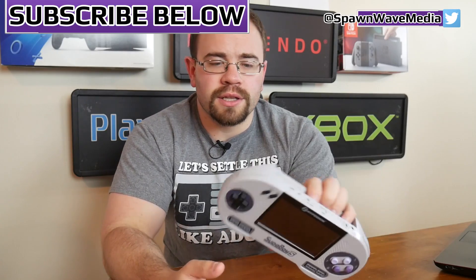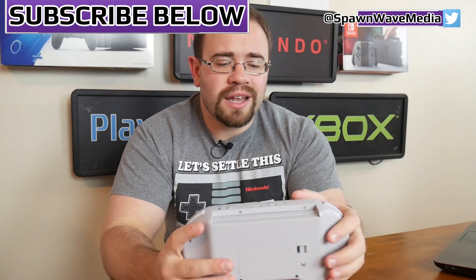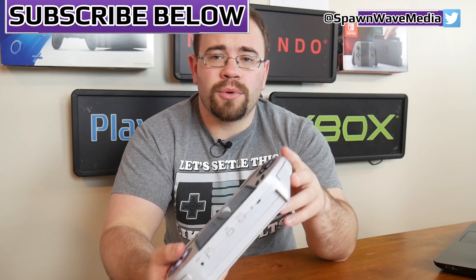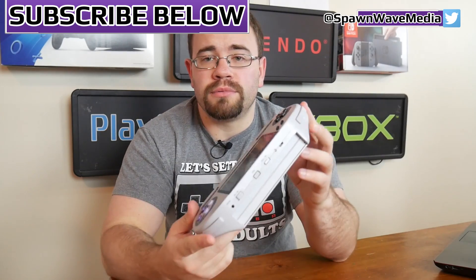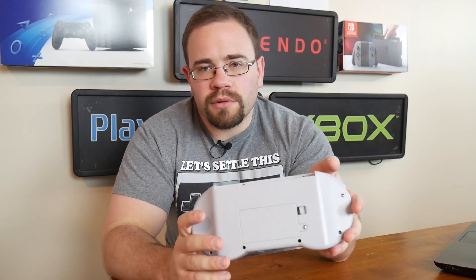I've been looking at this Superboy S a lot recently, just kind of playing with it and trying it out. And overall, it's kind of grown on me a little bit. It's actually not a terrible device. Is it a little large? Yeah, look at it. It's pretty big. But for the most part, I've been relatively happy with it.